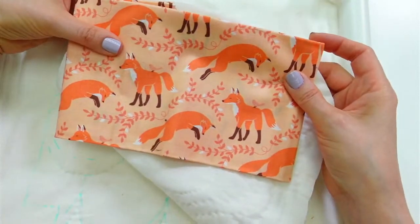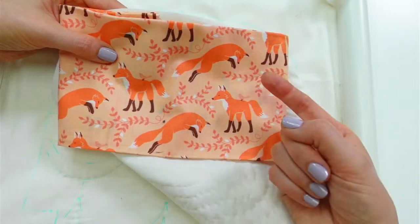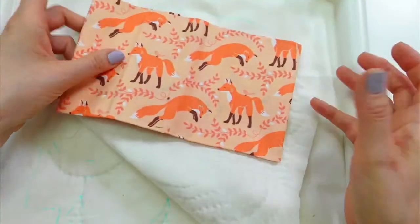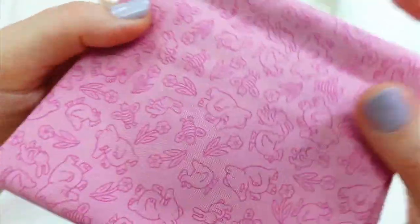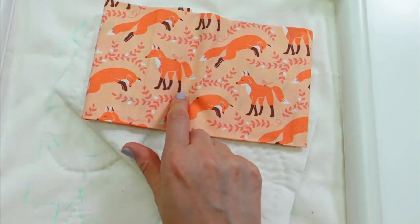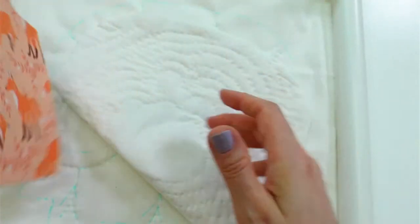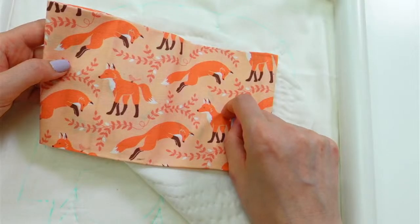These foxes are directional fabric, meaning they're only upright in one position — if you turn them sideways or upside down, it's wrong. A tossed pattern, by contrast, looks fine no matter which way you turn it. Since this is directional, I'll have to pay attention when I cut — I want the foxes upright when you open the bag. We're only cutting two pieces so it shouldn't be a problem, but it's always a mental note I make when using directional fabric.